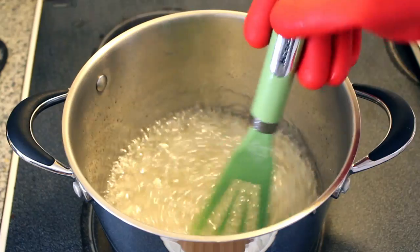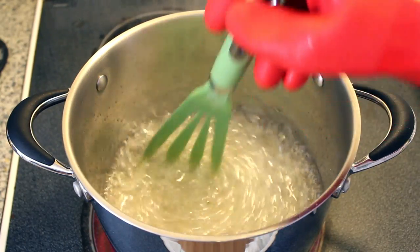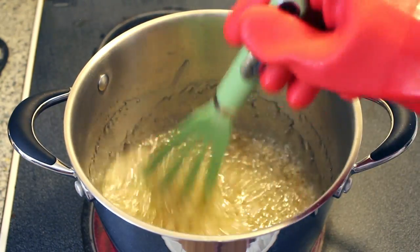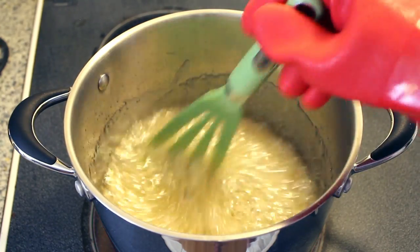Once your solution begins to boil, it's going to start thickening up. At this point, you're going to want to use the candy thermometer to test the temperature of your solution. As the temperature of your solution rises, it's going to get thicker and thicker. Once the temperature of your solution reaches 300 degrees Fahrenheit, you're going to want to remove it from the stove.